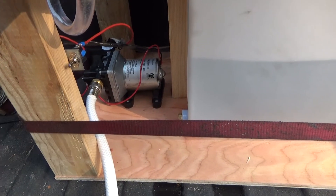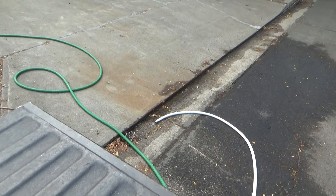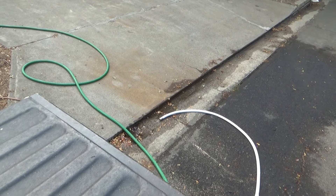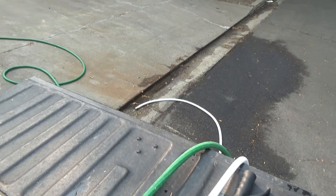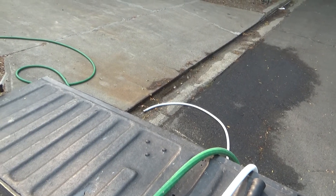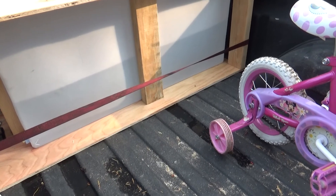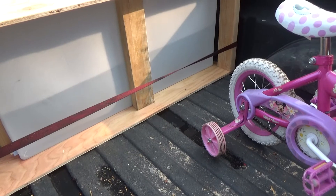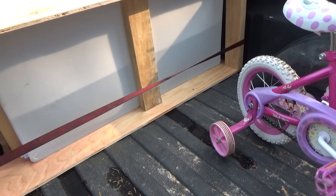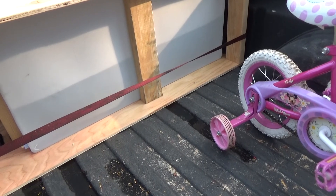I've got the switch recessed so it can't be accidentally bumped on and off. Listen to how quiet this is — and it is pumping. It's not a fantastic amount of water, but I have tried it with the nozzle on there, and it's enough that if we were up on the hill cutting and a spark managed to ignite a small fire, or if we're doing a burn pile and we need to control the perimeter, this would do it at times when it's legal for a burn pile.